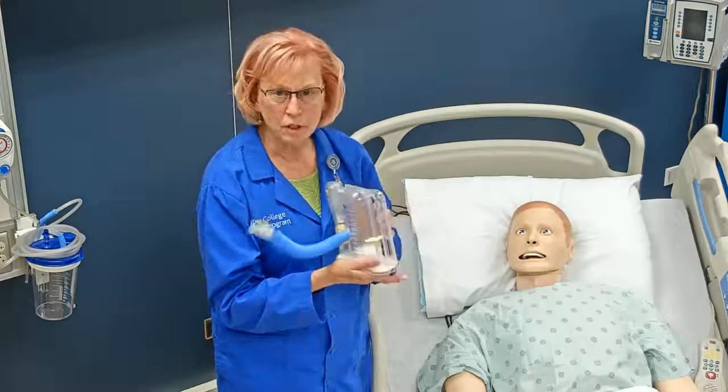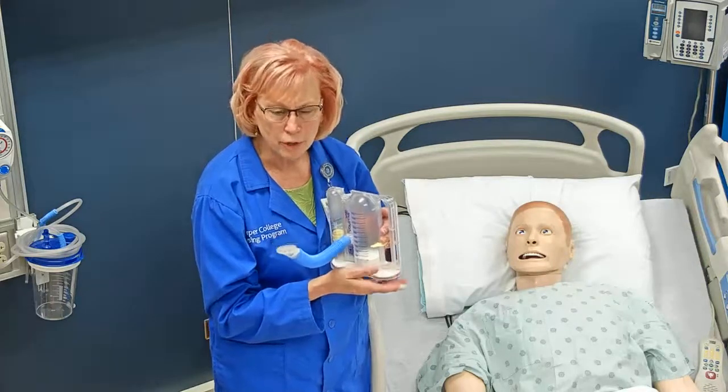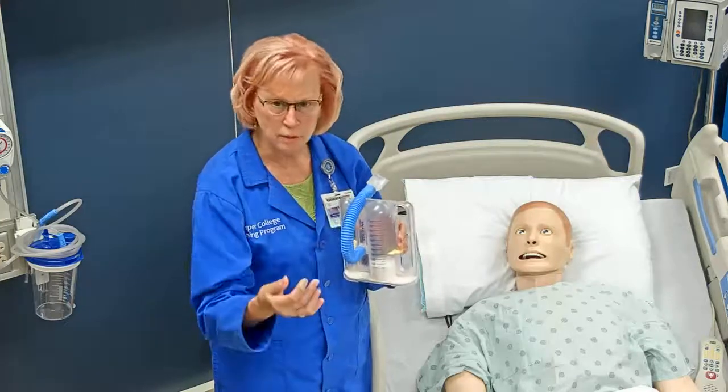After my patient has done this a few times, the patient should try to cough. That helps to loosen any secretions and to get them out.